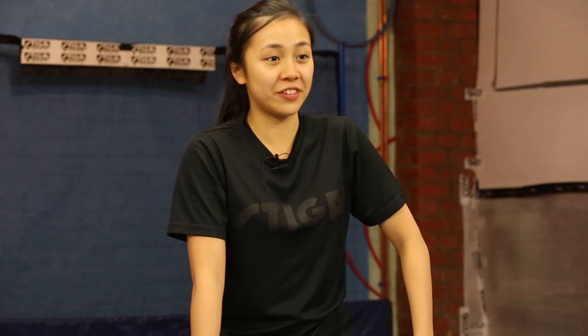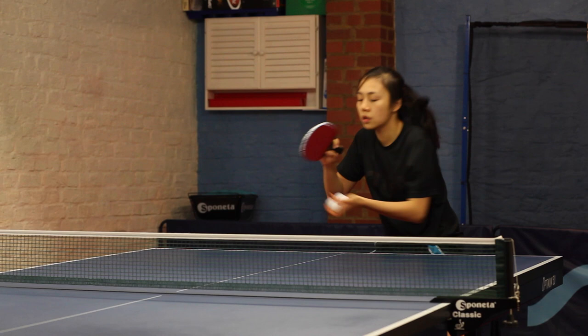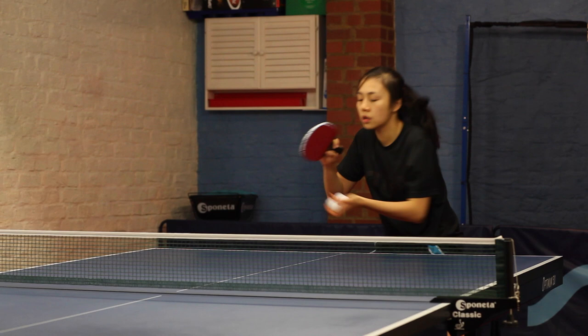These are my three favourite exercises when I practice at home. The first exercise is forehand three-quarters, where it's just a regular forehand but only three-quarters of the table. It's quite demanding with movement but not the whole table, so it just gets your legs moving and warms you up.